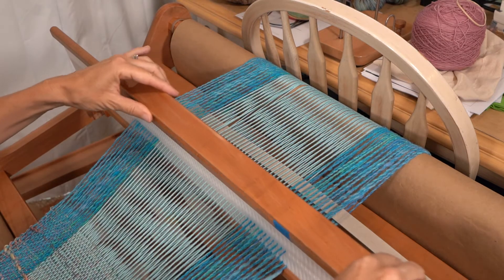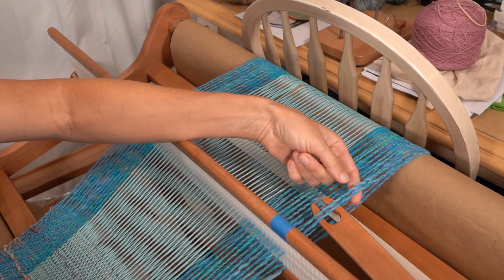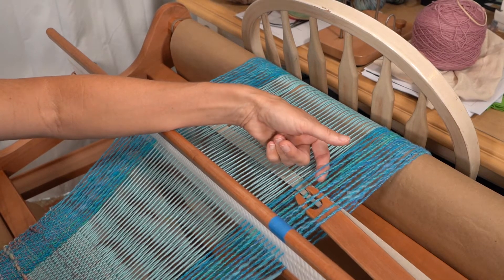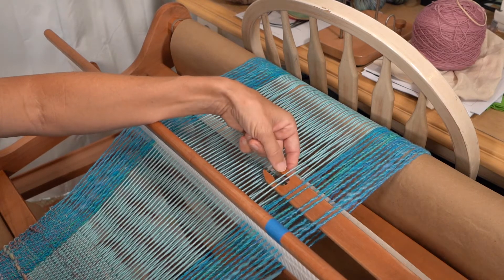Take up the pickup stick and I'm going to do two at a time. So I'm going to go under two, over two, under two, over two. You get the idea. I'm going to go all the way across like this.